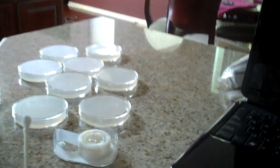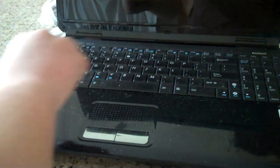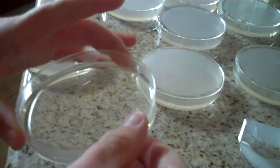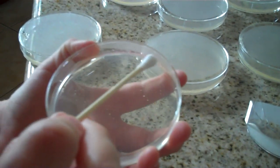Take one swab out and carefully swab a surface. Rotate the swab so all the surface is covered. Then remove the lid of the solidified agar and zigzag the swab over the agar, like so.